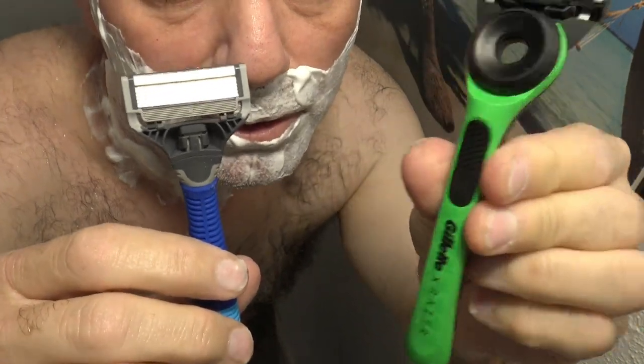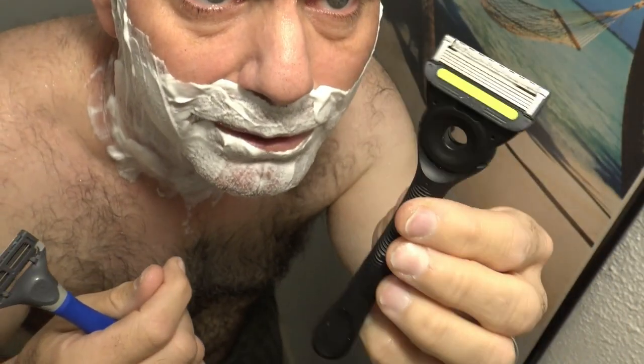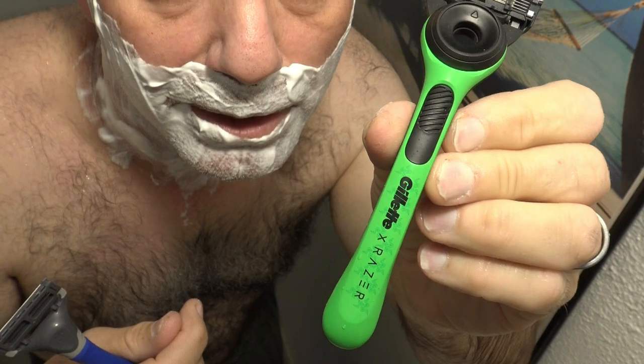I'm comparing the Gillette X-Razor, which is just your basic five blade razor with the exfoliating bar. It's kind of like the Gillette Lads exfoliating razor, only this one's got a sleek design.